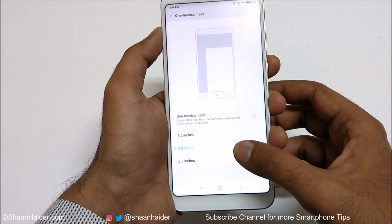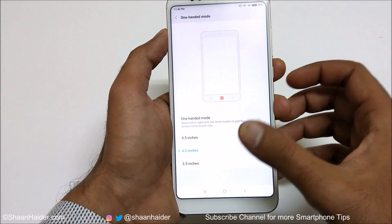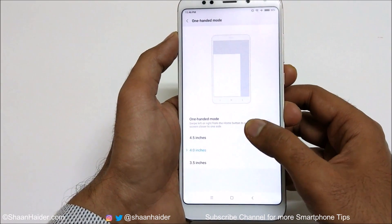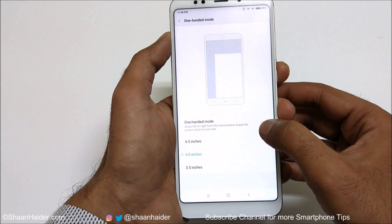There is also an option to select the reduced screen size: 4 inch, 4.5 inch, or 3.5 inch — it's totally up to you. Let me show you how to use it.